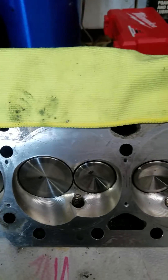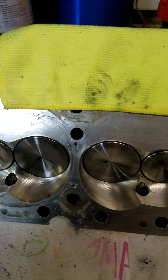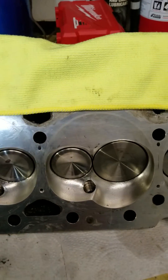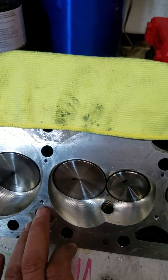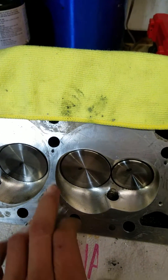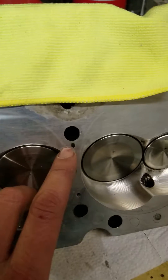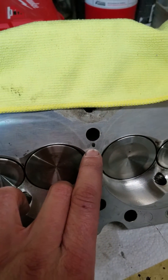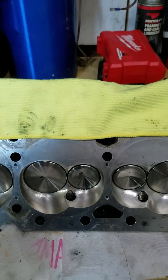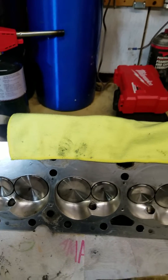This is actually the second head I've done — I already finished the first one and kind of learned from my mistakes. On the first one, I drilled the upper holes to 1/8 inch and it started to get really close to the edge of the bolt and really close to the firing ring. I didn't like that, so I figured I'd go with 100,000ths.